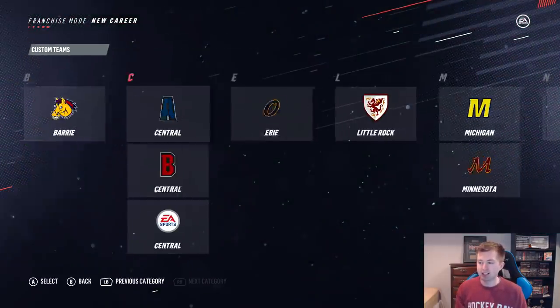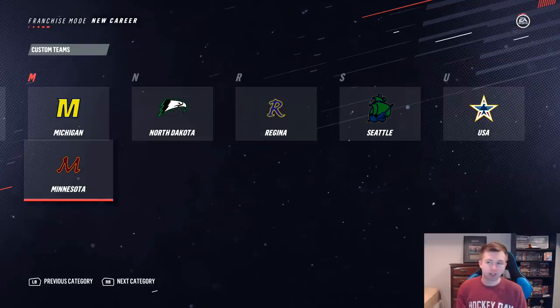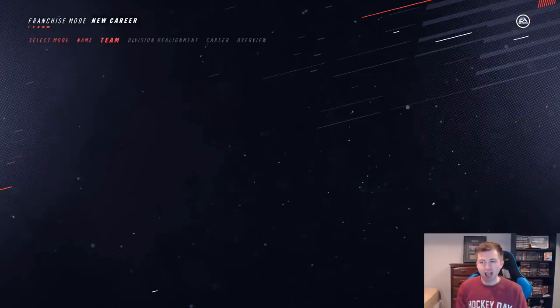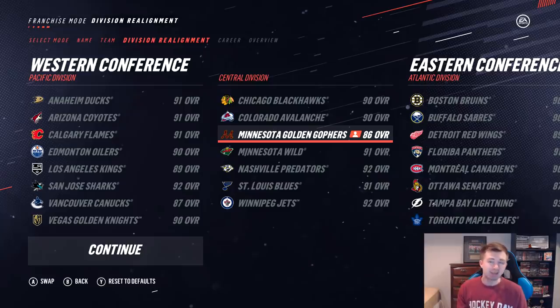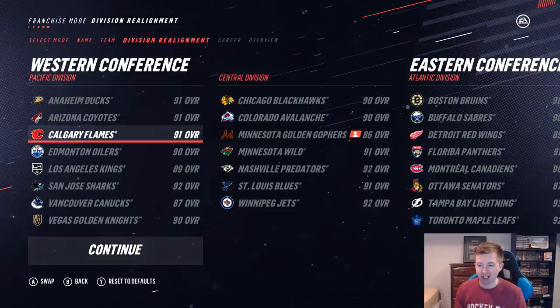Sub in this team here. You guys can see the top players — I actually don't think there's a single Minnesota Wild player on this team. Top players: Phil Kessel, Blake Wheeler, and Brady Shea. So Kessel and Wheeler are definitely going to have to carry. Also guys, with this team being 86 overall, we're not only the lowest-rated team in the Central, but also the NHL.